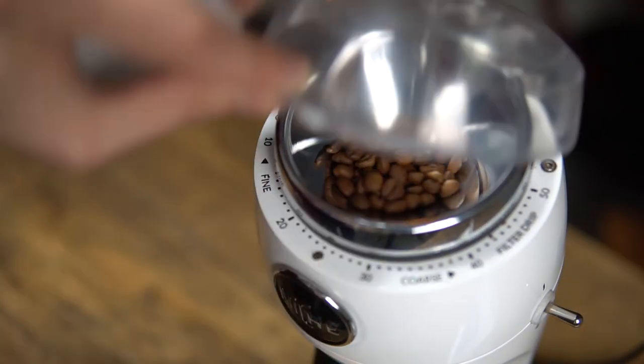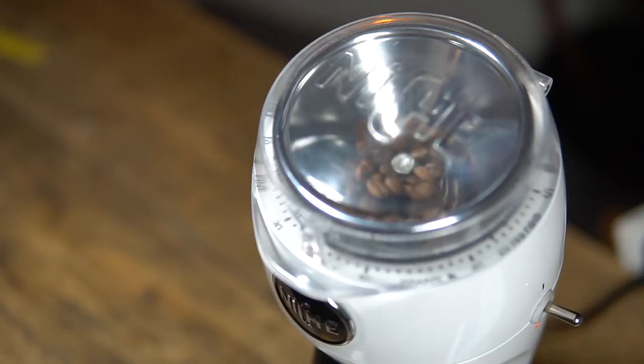One small gripe we have is the fact that it doesn't have a hopper, so you have to weigh your beans out first, then pop them in the top and grind them. If you're really into your coffee and enjoy that sense of occasion, it's absolutely fine. But for the consumer who just wants to wake up, grind some coffee, and pull a shot, it's an extra step. Another key selling point is how quiet it is — we measured it at around 75 decibels, while our Baratza Sette is around 95 decibels. All in all, a fantastic grinder with very low retention. It goes from super fine for espresso all the way through to drip, filter, and cafetiere.